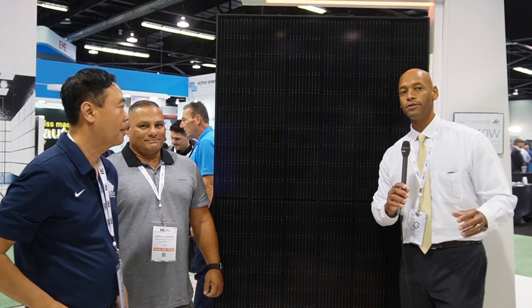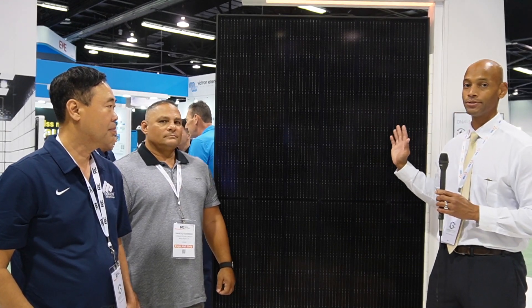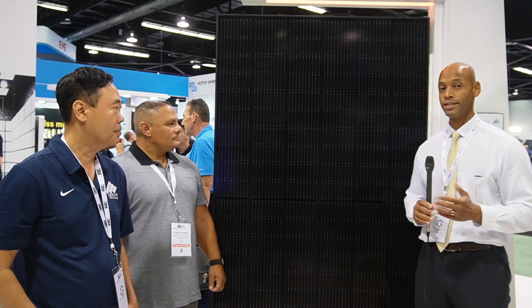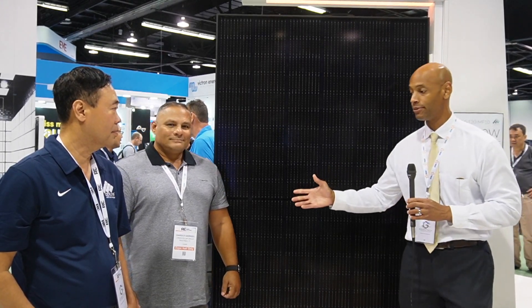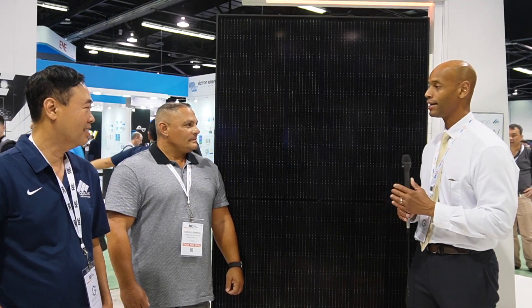For those of you who recall our previous video on the top five solar panels for 2022, we actually rated Aptos number one. The Aptos 440 watt has been our number one bestseller in terms of residential systems this year, and we're installing a lot of it in Texas and Florida. I'm honored to be joined by Harold Garrido, our installation partner for Florida. Harold, why do you prefer this product over some of the other options out there?